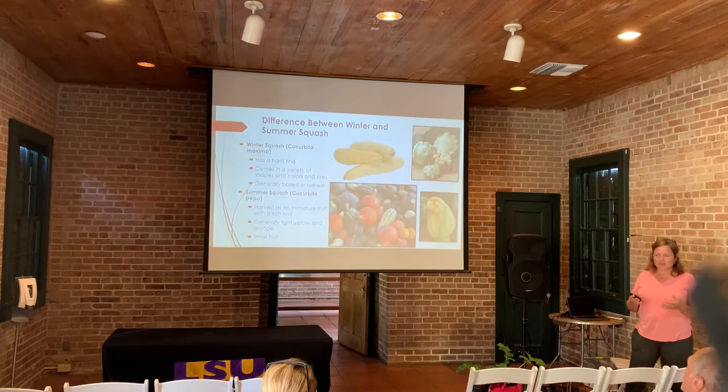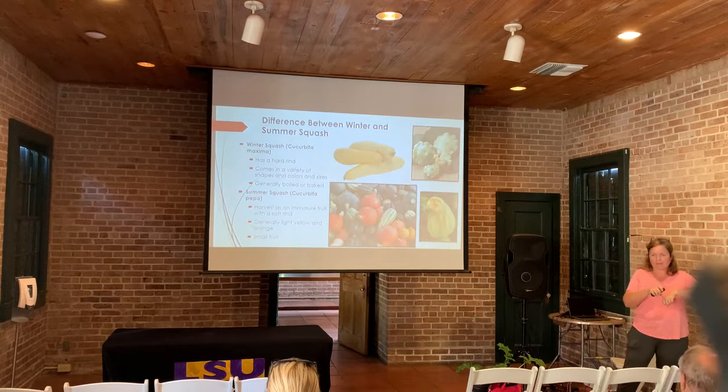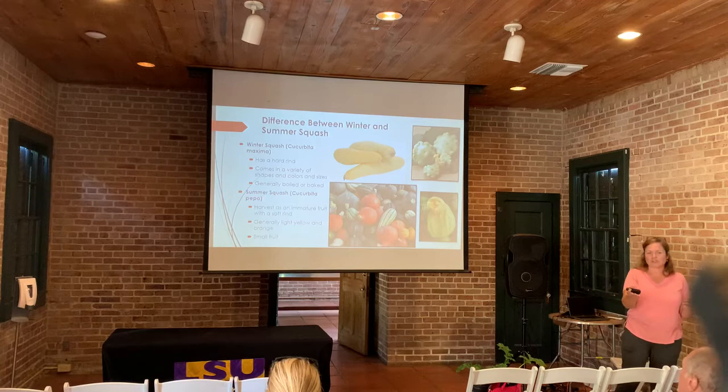Winter squash almost looks like pumpkins, and when you're trying to harvest those — they're planted at the same time — but when you go to harvest them, if you push your fingernail into the side of the vine, it should not penetrate it. If it does, leave it on the vine longer, because all the sugars haven't developed if you're trying to eat it. If you're trying to use it for decoration, you'd also want to leave it on the vine until your fingernail cannot easily penetrate it, because the thicker that vine is, the better it stores.